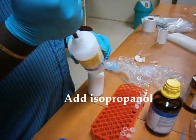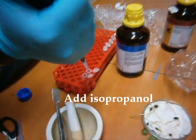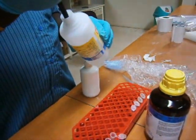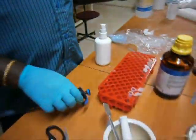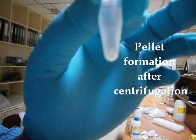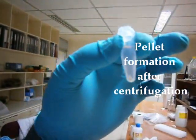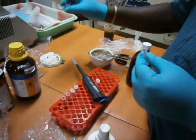0.5 ml ice-cold isopropanol was added to the aqueous layer. It was then centrifuged at 10,000 rpm for 10 minutes. As the result of centrifugation, a small pellet was formed. After centrifugation, discard the supernatant.